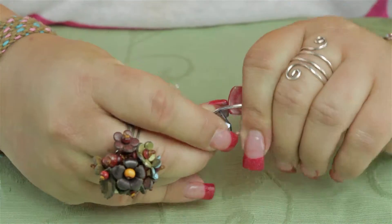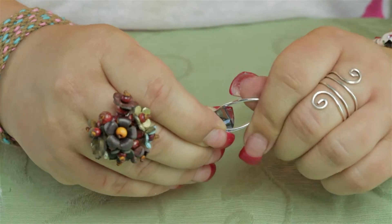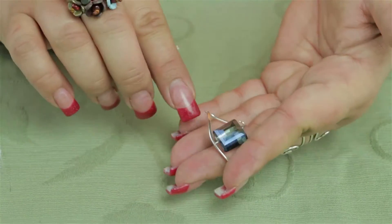Then I'm going to mash them in between here and give it just a little bit of a twist so I make sure I get a good connection. All you need to do now is add an ear wire and you'll have a pair of earrings.